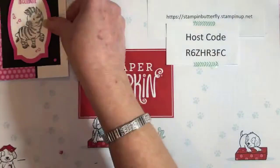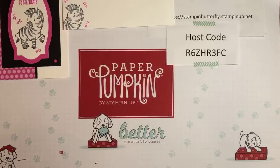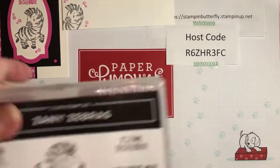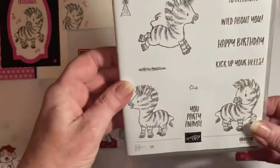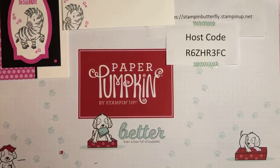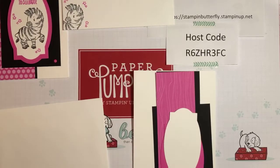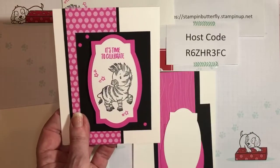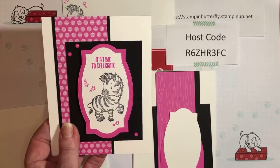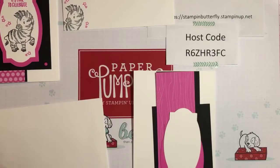We're gonna start with the zany zebra. Here's his little coordinating envelope as well. This card is based on the Zany Zebra stamp set, which has a lot of really cute sentiments and it's in the annual catalog. The zebra is stamped on a little shape that actually comes from the Hippo and Friends dies. Let me give you a quick peek at these — I use these dies all the time.